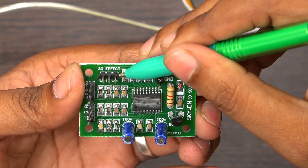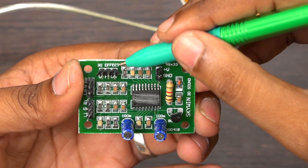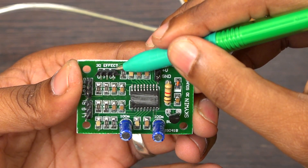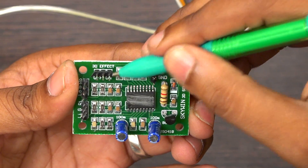This is the selector port. You can use a switch to select 3D effect on or off. If you want the 3D effect, you can set the switch to on mode. If you don't want the 3D effect, you can set it to off mode.